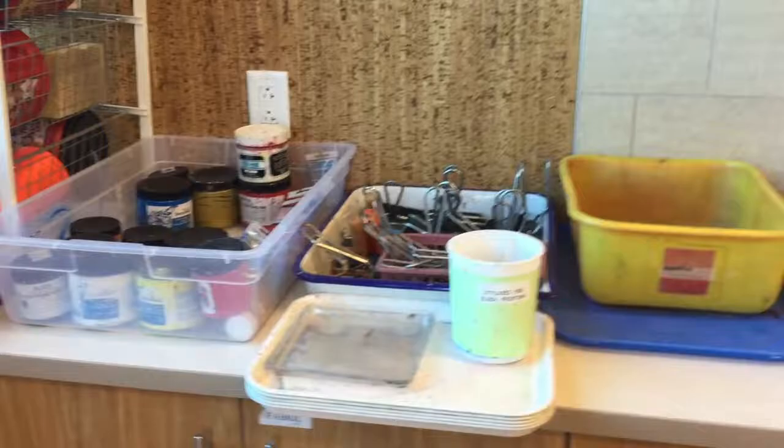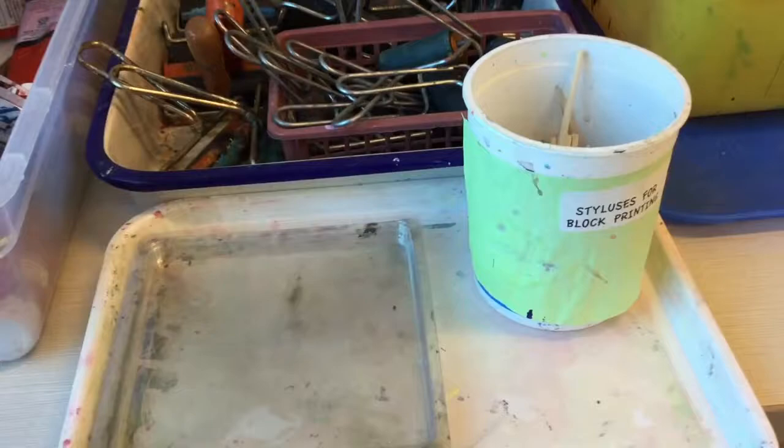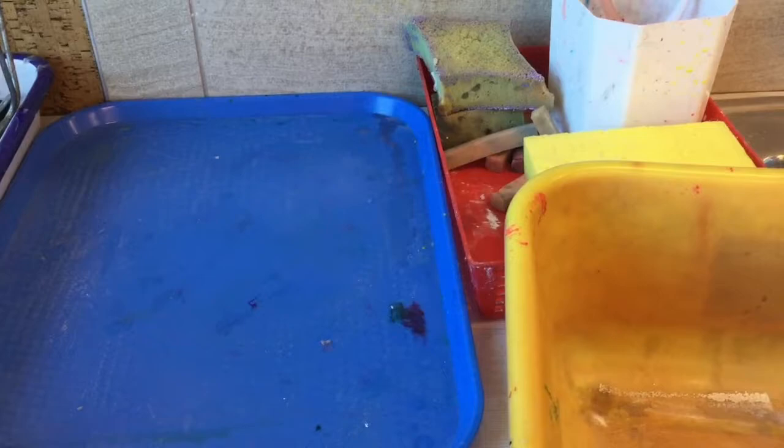Everything you need for printmaking is over here on the shelf by the sink. You can see you have your selection of inks, your different sized brayers, your ink trays, and your wood styluses for scratching your foam plate. Also on this side, you have your tub for washing the brayers and a place to put your clean and dry brayers when you're finished washing them.